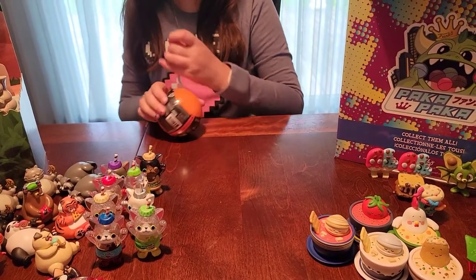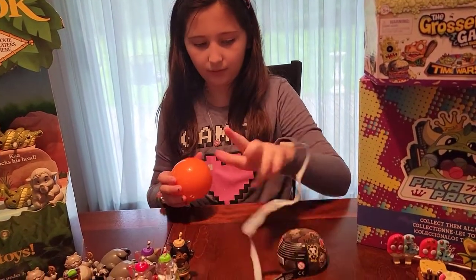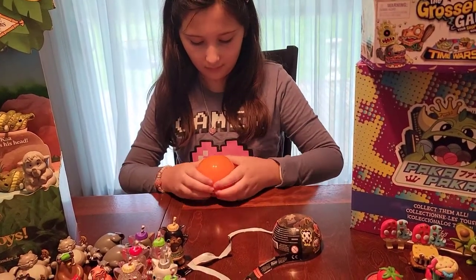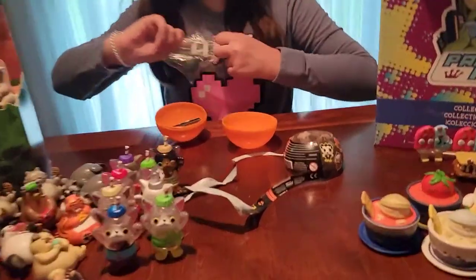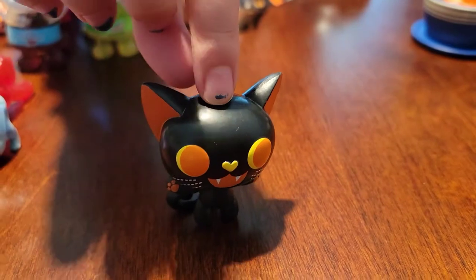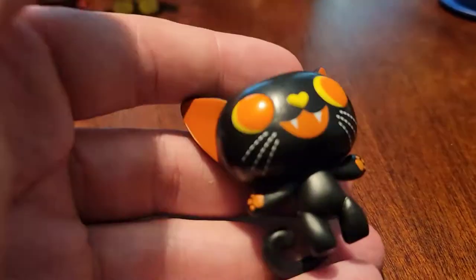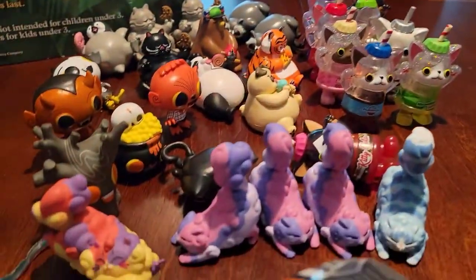Last Halloween guy in the orange ball - is he new? It's a bat... it's a kitty... it's a cat! Oh, that was so cute. Oh, he is dope. Look at his long tail and he's got like a heart nose. I dig him, I like that one - he's cute.